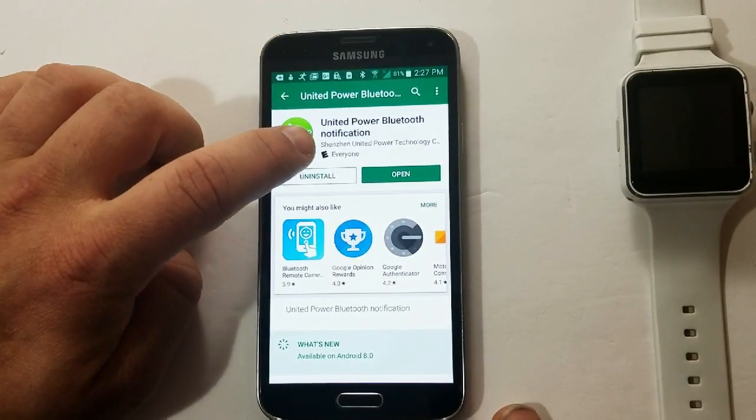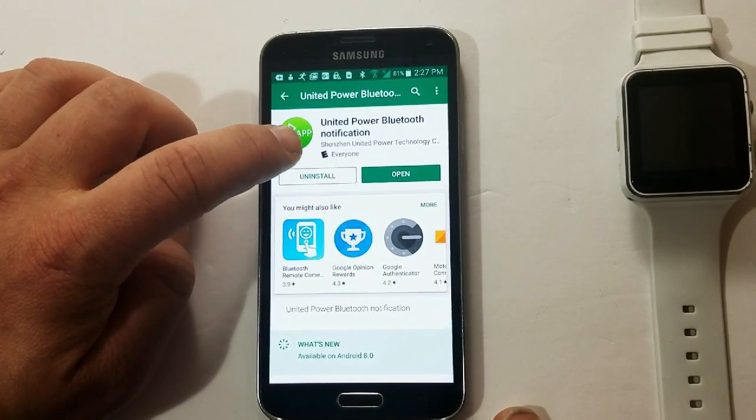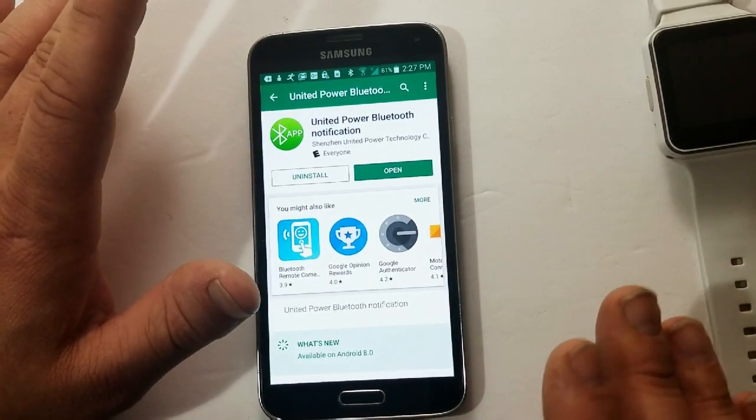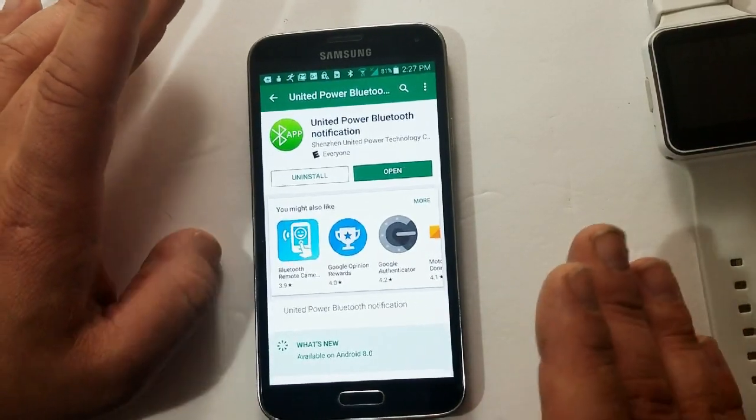Let's dive into it. And here it is — United Power Bluetooth Notification app. You just find that in your Play Store, and the steps are still the same as I showed you in the other videos.